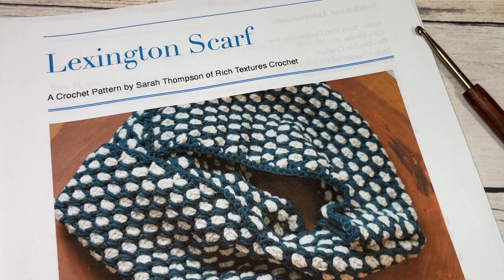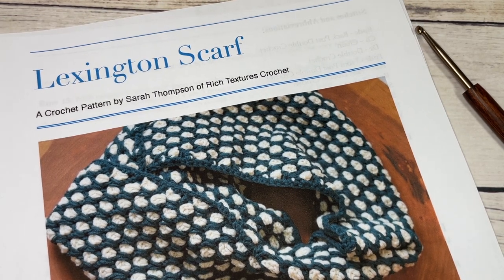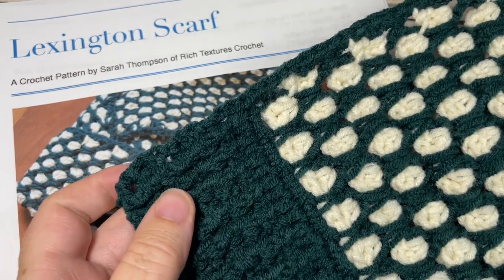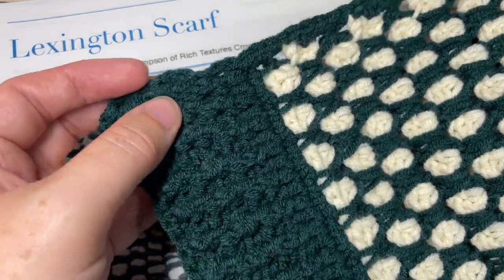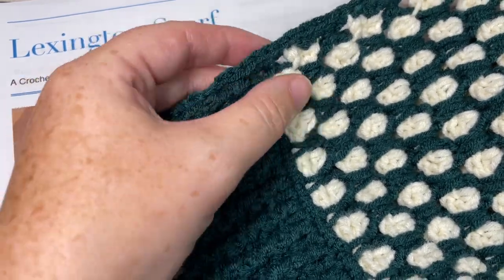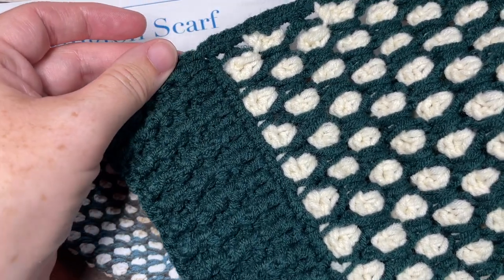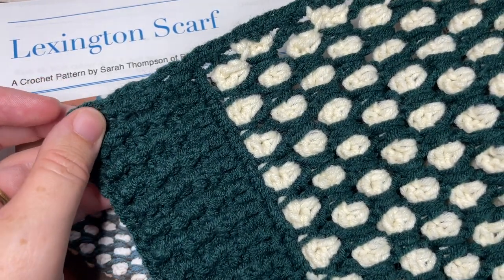Hello everyone, I'm Sarah of Rich Textures Crochet and welcome. Today we're going to learn how to crochet the Lexington scarf, which you can see here in front of you. This is a scarf worked in the Moroccan style crochet stitch pattern. It's the fourth and final scarf in the 2022 Wonderful Hots Crochet Along — so if you've been following along, thank you, and if this is your first time, check out my YouTube channel and my website richtexturescrochet.com. This is the final one.